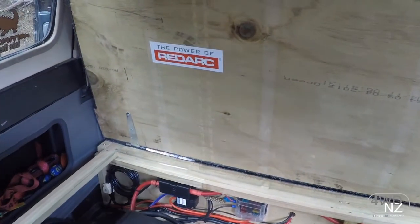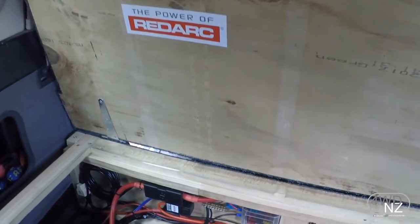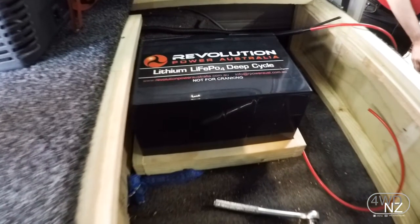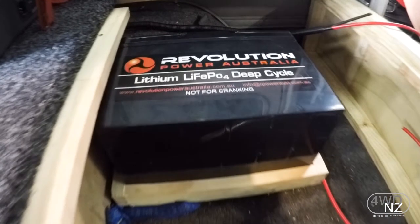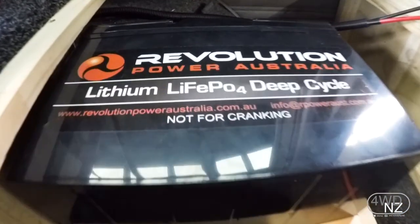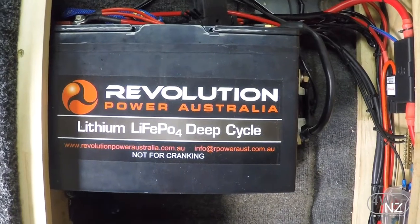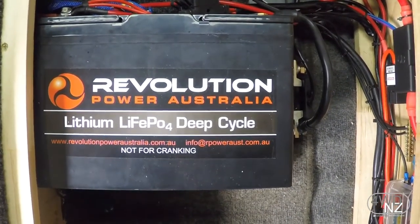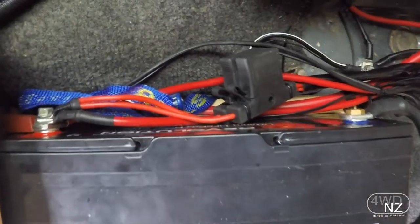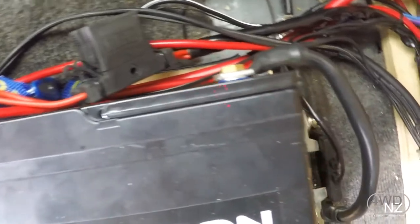So inside the cabinet here we've got our Revolution Power 100 amp hour lithium iron phosphate battery. It's completely sealed so you can mount it on its side, you can mount it upside down if you really want to. It's a very safe battery — if the battery gets too high a voltage or a short onto it, it will actually turn itself off internally. It has an internal battery management system and cell management system inside it.